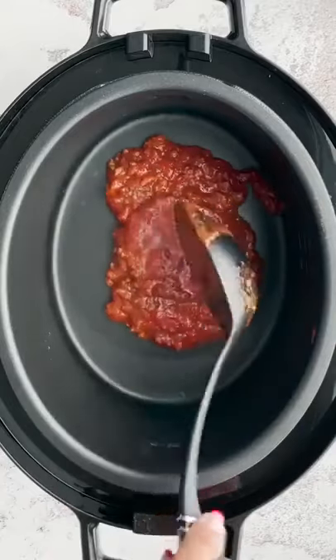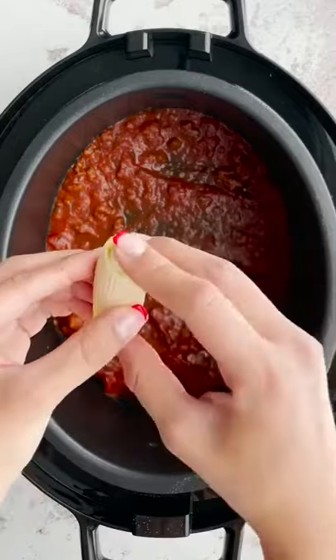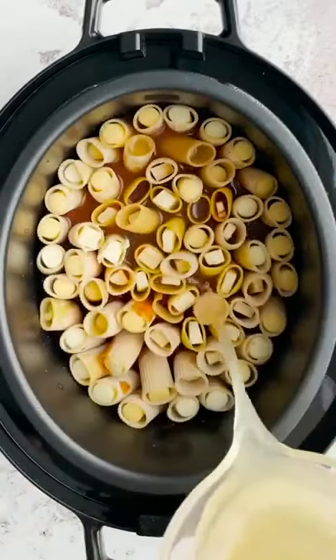Let's make crock pot honeycomb lasagna. Start off with bolognese sauce. Take string cheese and place it in the center of your uncooked rigatoni noodle. Arrange them in your crock pot.